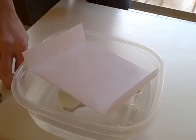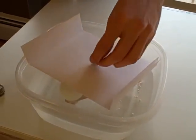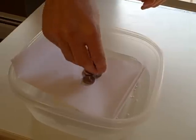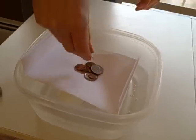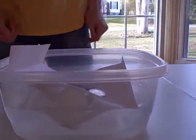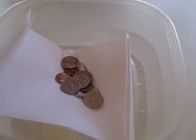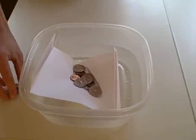Now let's see how good the boat is. I'm going to start putting coins on — in the classroom you'd count these out. You can see it's slowly getting down. The pennies are still safe. Some water's coming in, and the water started coming into the boat. So we would count how many pennies this design was able to hold. For the older kids you'd have a winner. For the younger kids, if you want, you can just play around and show them the boats running around in the water.